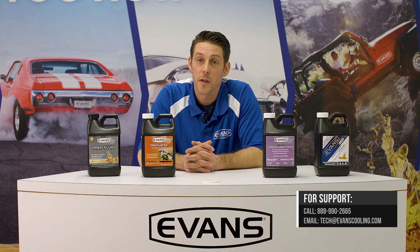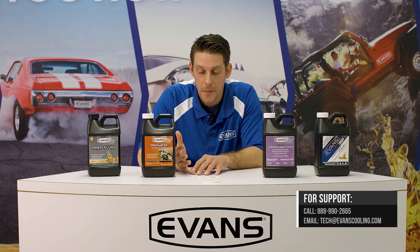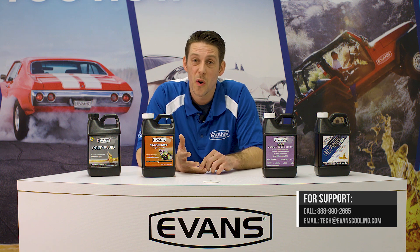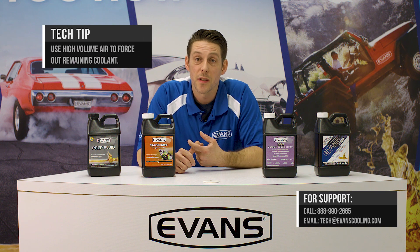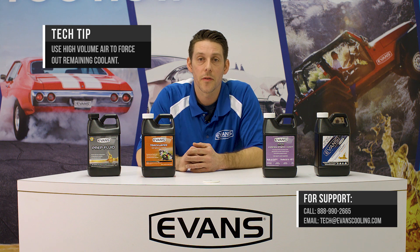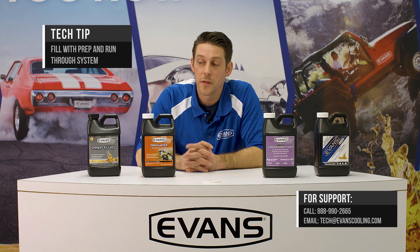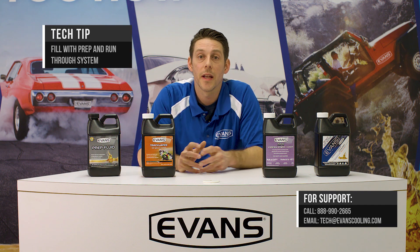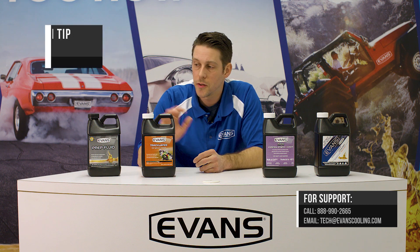The conversion process is pretty simple — just a couple of easy steps. First, drain out all of the old coolant and water. What we typically do is blow air through the system — through your hoses, the radiator, and your heater core. If you can get to the block drains on the engine, drain it through there and blow some high-volume air through the whole system. Once you do that, fill it with the Evans prep fluid and run it through a heat cycle — it's going to absorb all the residual water and coolant.